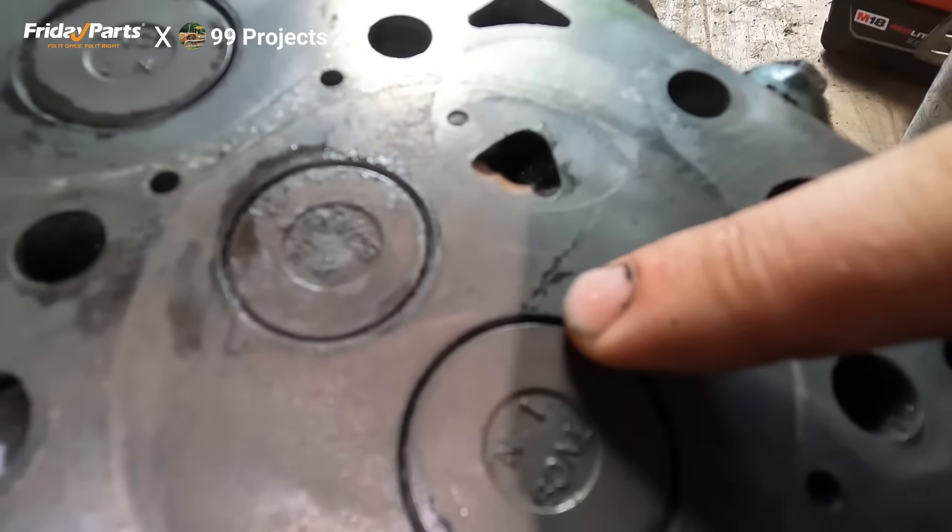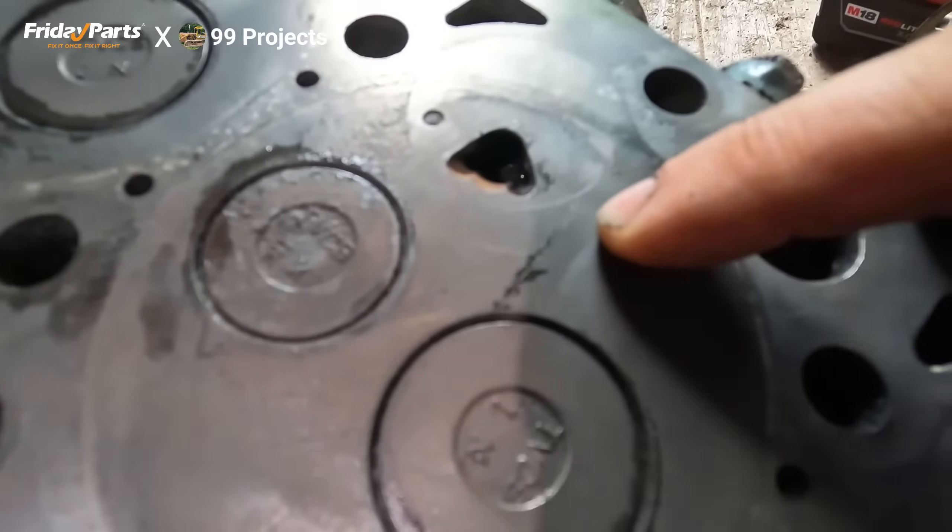Where that wet looking line is, is a crack in the head. This head is junk.